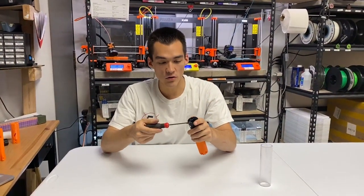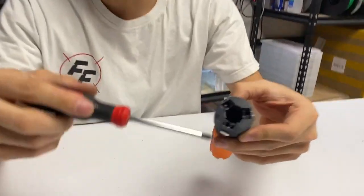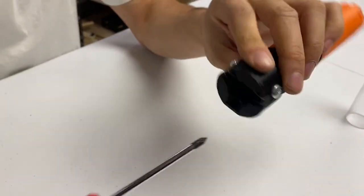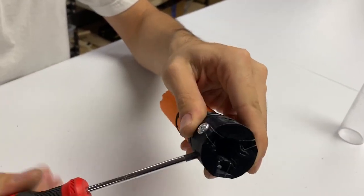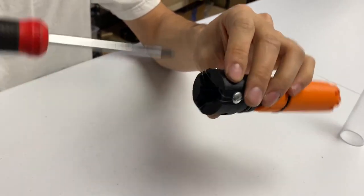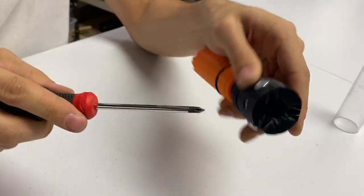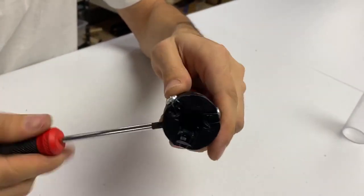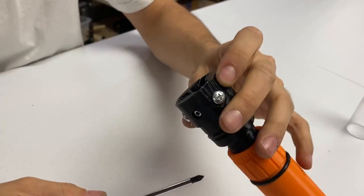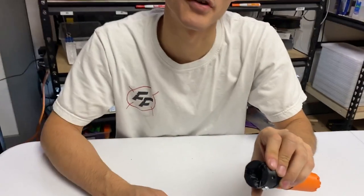The small holes take the 4-40 screw. All three screws clamp down into the barrel. If you have a nice barrel and don't want to scratch it, you can put some tape around your barrel before attaching with these screws, because they will bite into it a little bit. Most barrels are aluminum, so it's not a big deal, but if you have a brass or anodized barrel, you may want to protect it.